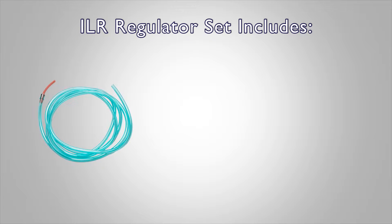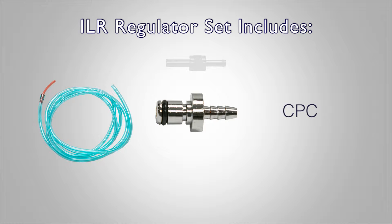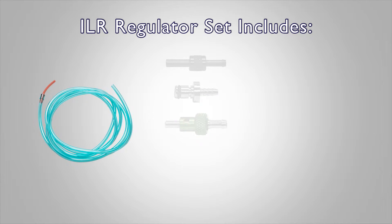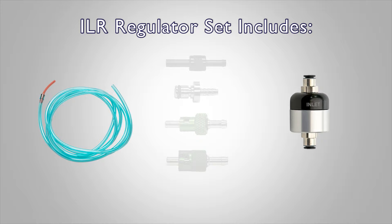With your inline regulator set, you received a 6-foot length of blue 6mm tubing with a red 4mm end, a BNC-Scott connector, a CPC connector, a BNC-PB750 connector, and/or a BNC-PB566 connector, and your EDS-ILR inline regulator.